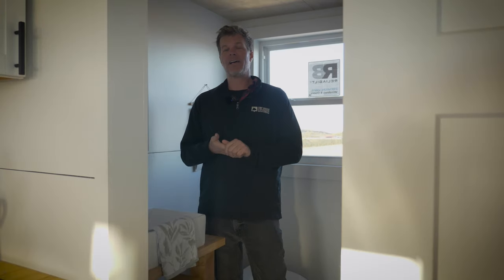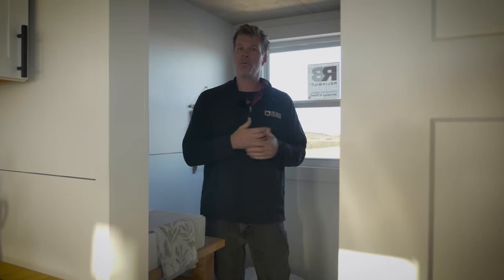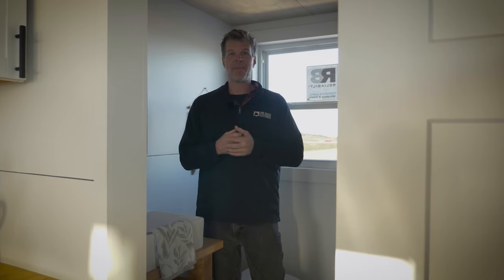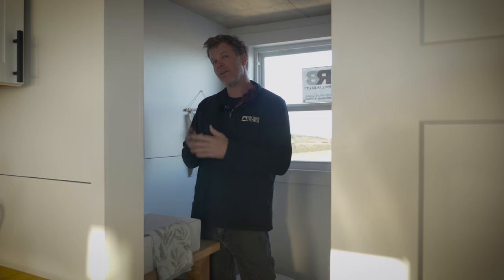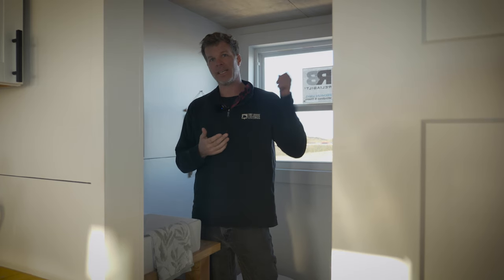Each one of our tiny houses also has a GFI outlet in the bathroom so you can plug in your hair dryer, curling iron, or whatever you need. We can also install a medicine cabinet for your toiletries. Above the shower we have a fan that vents out any excess moisture through a humidistat we install. You set it to a certain humidity level, and once it hits that level the fan automatically kicks in — so you don't have to worry about any moisture or mold issues.